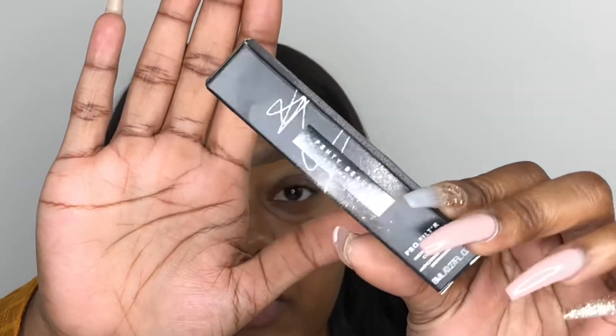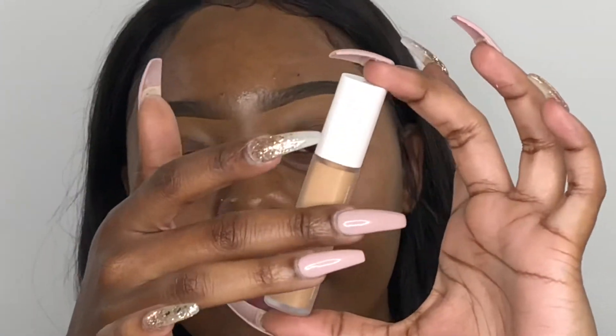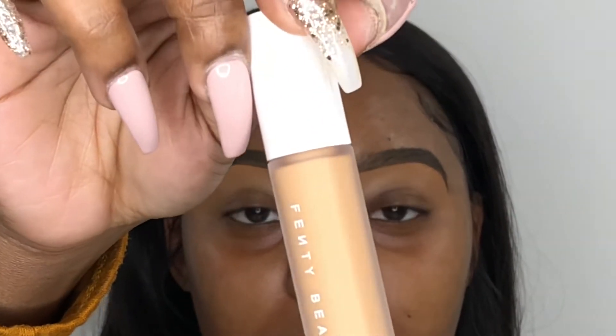I got the Pro Filter Instant Retouch Concealer. This is what the packaging looks like — really, really pretty, really nice. Her typical Fenty Beauty packaging, very sleek and very chic in true Rihanna fashion. I got the shade 330. So this is what the concealer looks like out of the package. It has that matte finish — they make the bottles look really pretty and clear but it's mattified. This is the concealer in shade 330. It looks really light in the tube, but when I swatched it in the store it was kind of like my L.A. Girl in Fawn, which is what I use anyway, so that's why I grabbed this one.